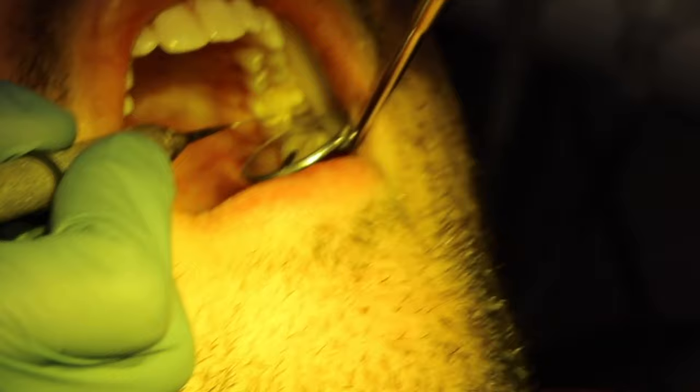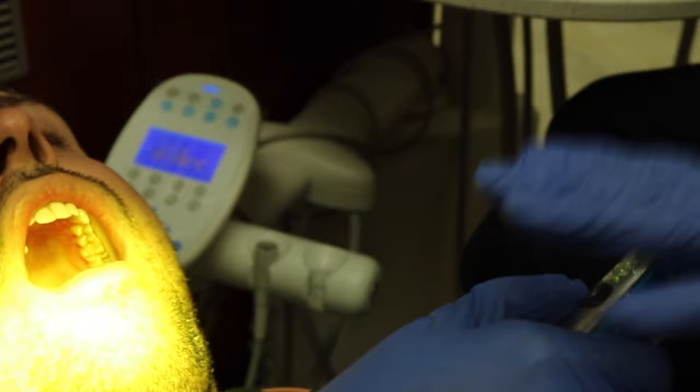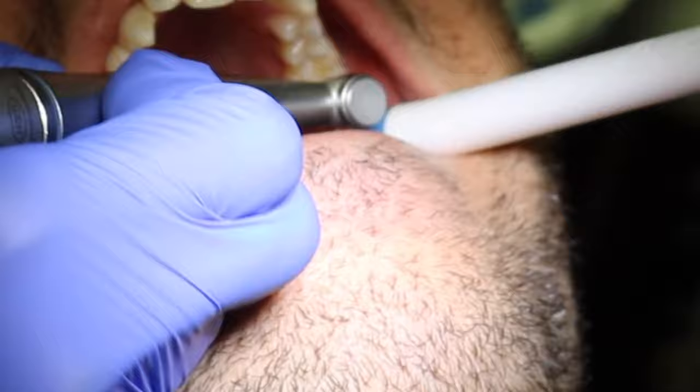Once the dentist is happy with the shape, after using multiple instruments to shape it, they will light cure it to harden it. This filling in particular is not in a spot where the patient would bite on it, so for the video's sake, we acted out the articulating paper step. Lastly, the dentist will finish the filling by polishing the final restoration so it's nice, smooth, and shiny.